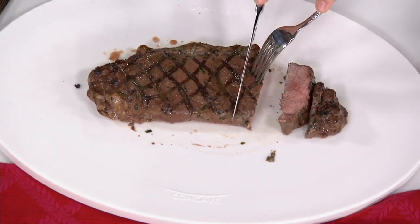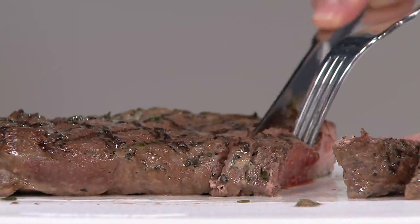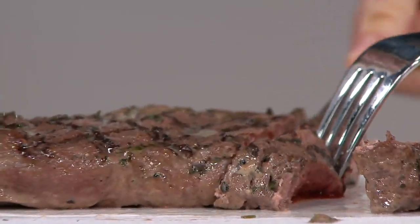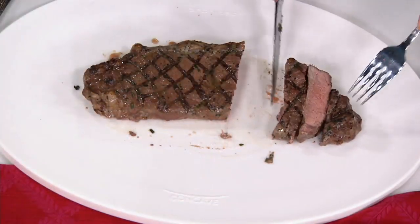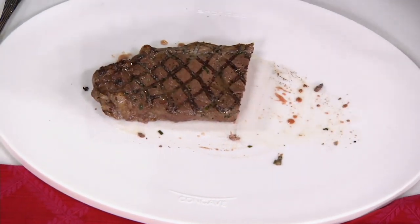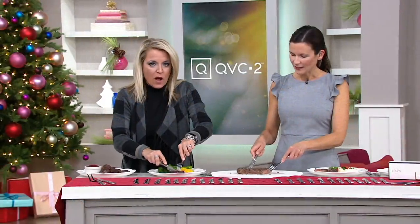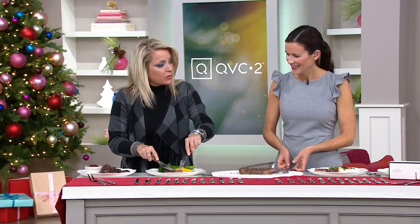Look at how beautifully they cut. I had my knife set for years, and for my birthday earlier this year, I gifted myself a new set of knives. I used the steak knives for the first time. When you get a new steak knife, you almost forget how good it is supposed to work and how it just cuts through easily, gently. The sharper the knife, the better. The newer the knife, the sharper.